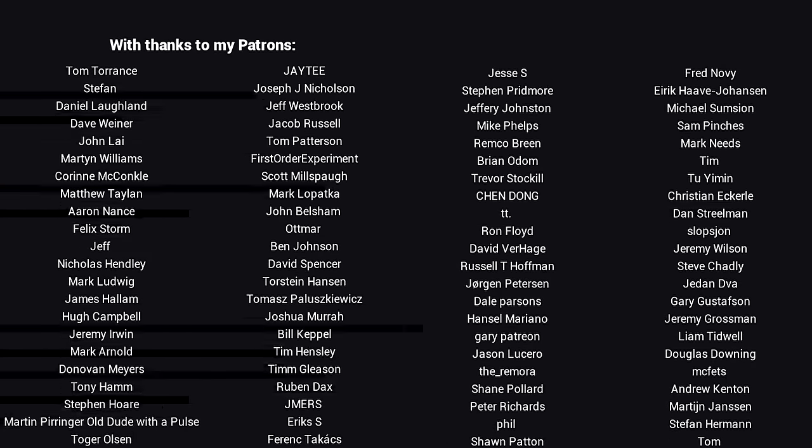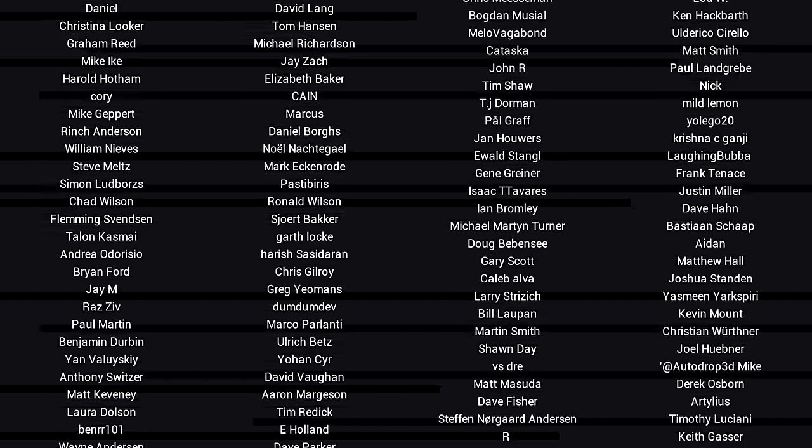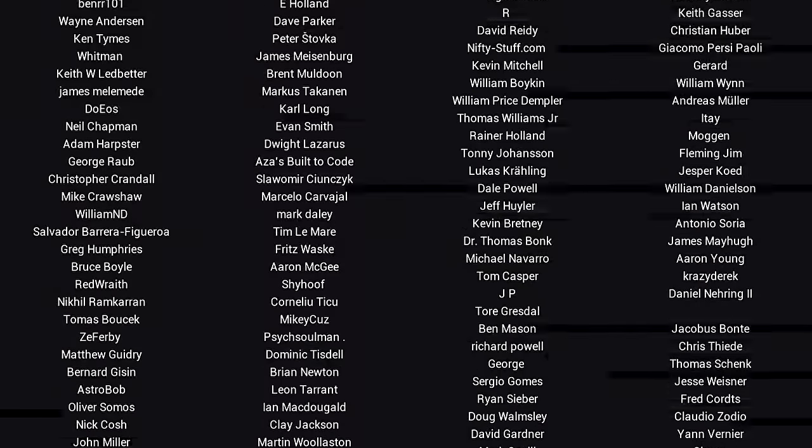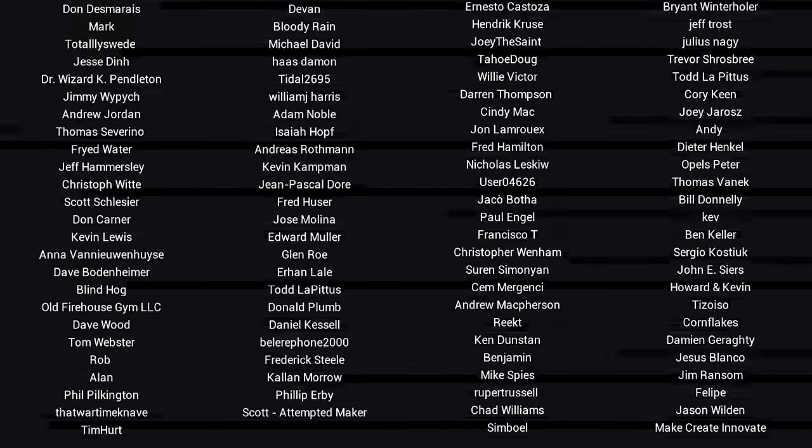G'day, it's Michael again. If you liked the video, please click like. If you want to see more content like this in future, click subscribe, and make sure you click on the bell to receive every notification. If you really want to support the channel and see exclusive content, become a patron and visit my Patreon page.